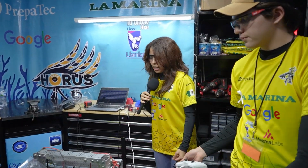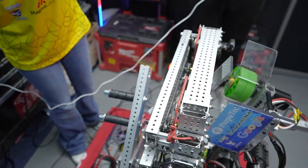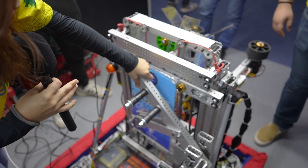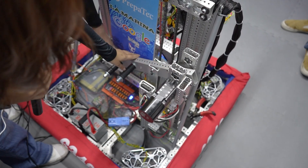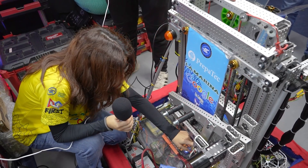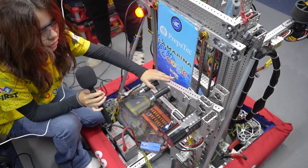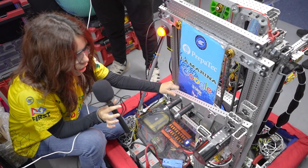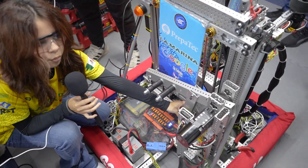So next up is our climber, which is behind here. It's basically a basic climber. It goes here in the cage, and when it goes down with the motor right here — which is 500 to 1 — it goes over here with a lock that we have, and right down here it locks up. So when we turn off the robot, it doesn't affect it. We have to leave it up there for about three seconds so it locks up, and it doesn't come down even with the 6 kg load.